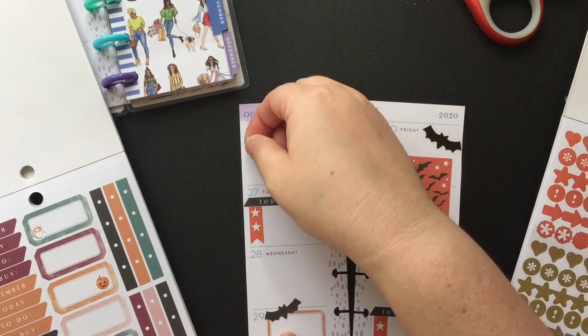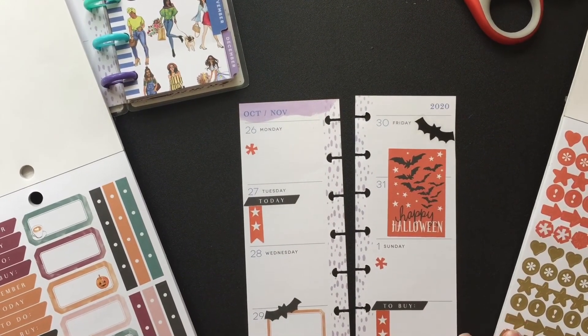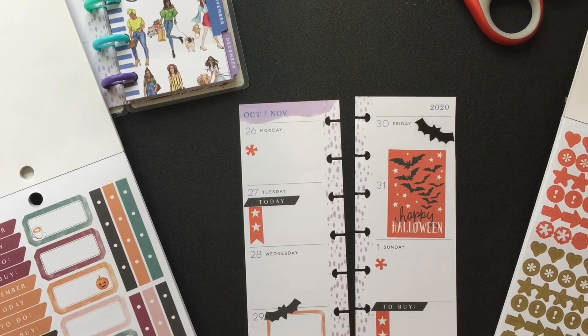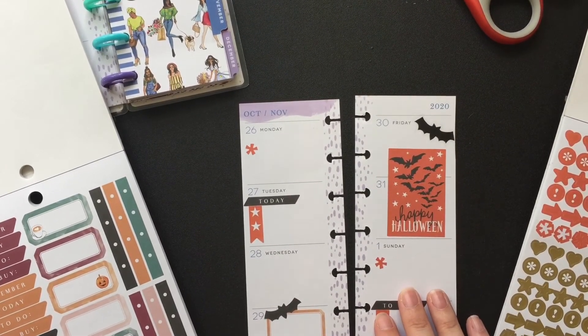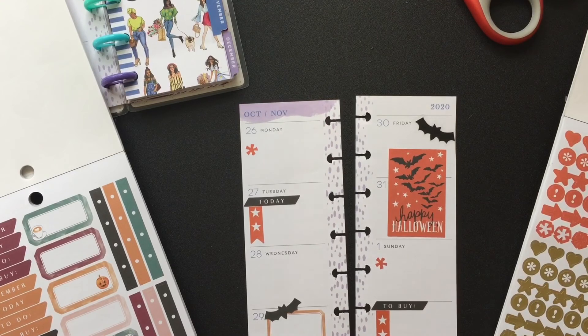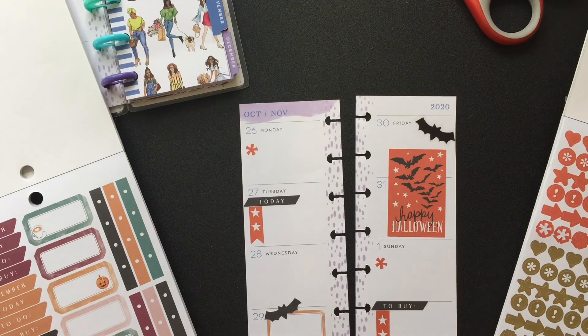It's just kind of cute — let me know in the comments what you think. That's my Halloween spread in the Skinny Mini. This will either stay in my purse or on my desk at work to remind me what I need to do during the week and what's coming up. Thank you guys for watching today's video. Give it a thumbs up if you like it, hit that subscribe button, and we will see you in the next one. Bye, guys!